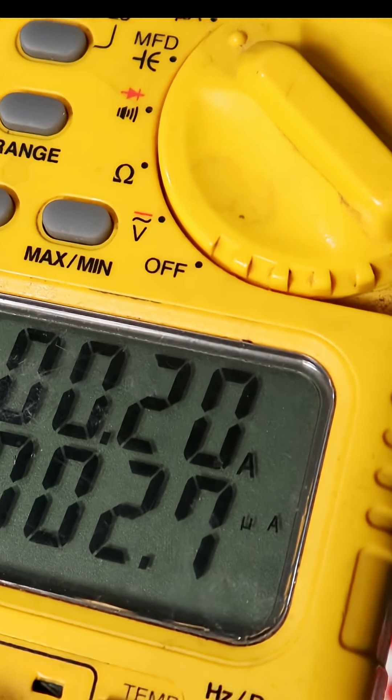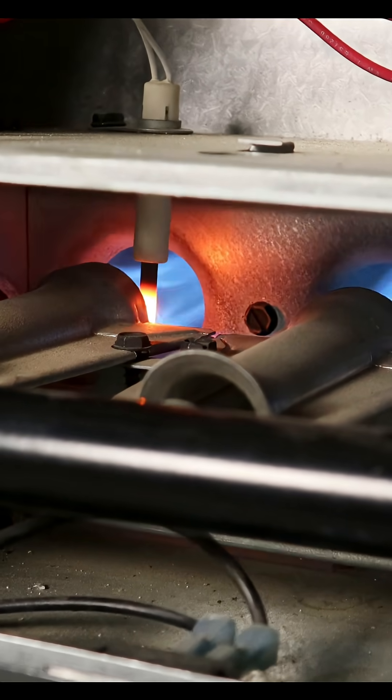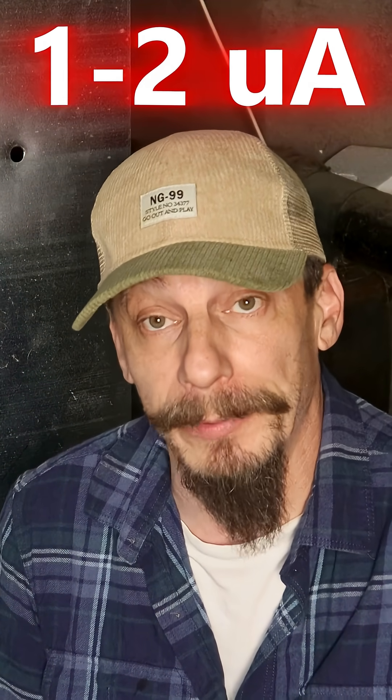That's pretty good — anything from about two to six micro amps is okay. Sometimes the furnace fires up and stays lit, sometimes it keeps going out. If you perform this test and you're seeing about one to two micro amps, cleaning the flame sensor can get that signal strength back up again and the furnace will run fine.